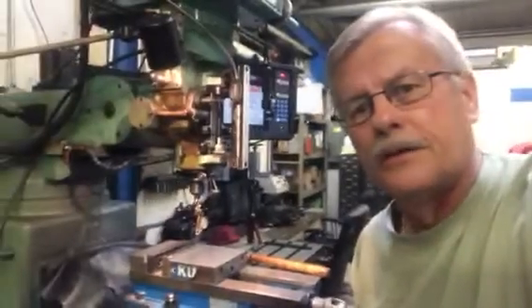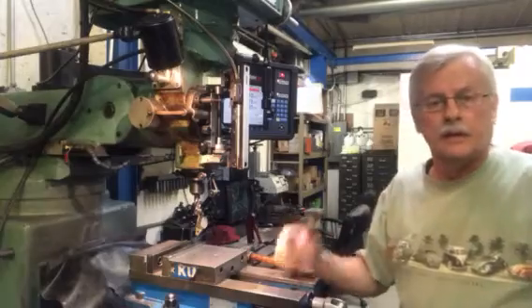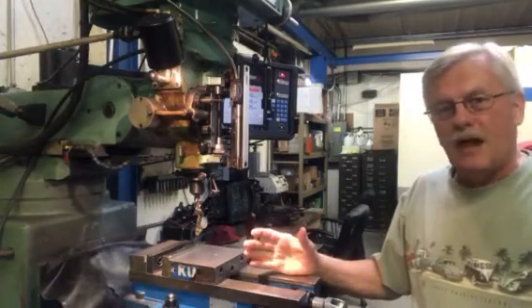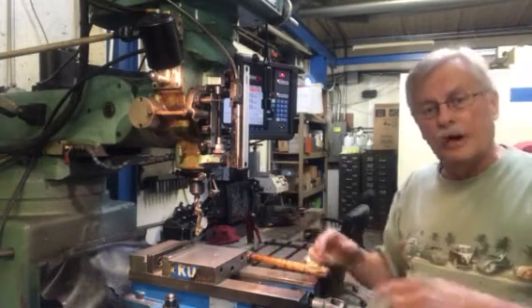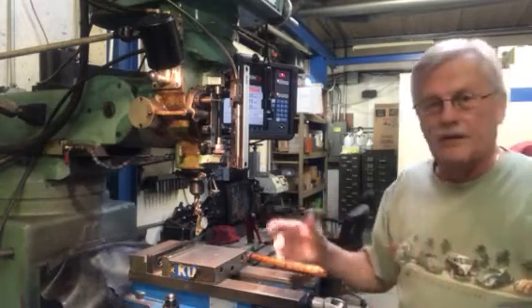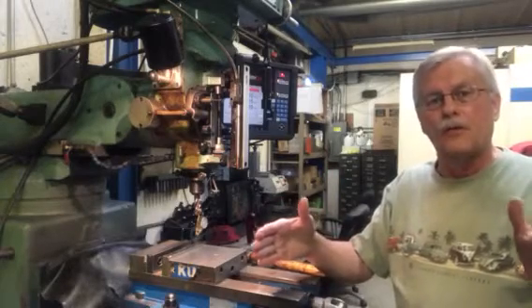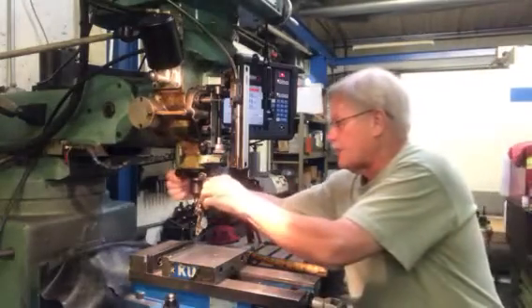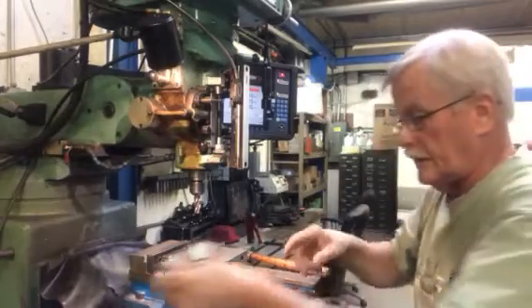That's important because we're making this block with a series of holes in it. If we're going to be making a bunch of the same block, they all have to be accurately done so they will be interchangeable — straight and square with what they're doing. Let's say this block is going to hold and position some other part on some mechanical device; we want to make sure we've got the part set in there correctly.